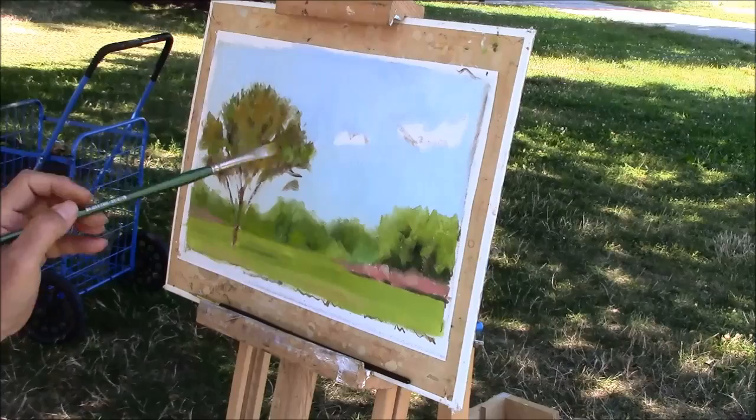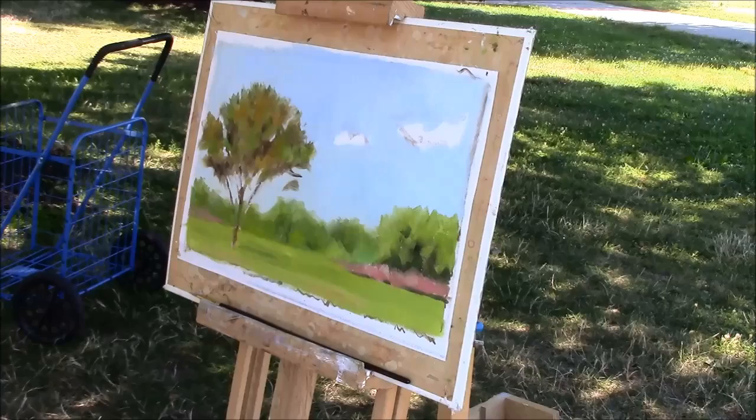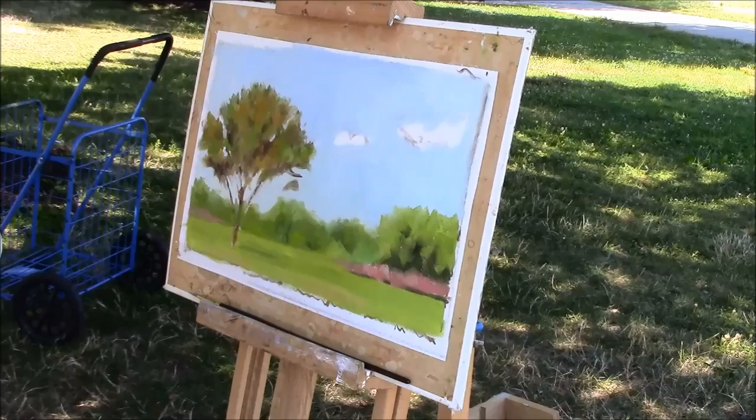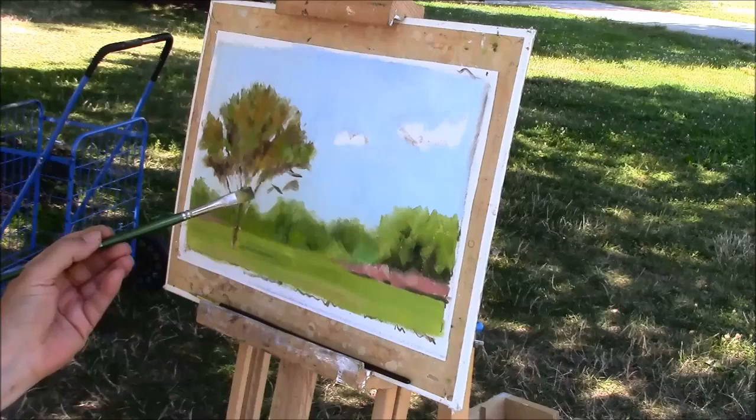The orange is actually complementing my blue. No matter how much I try to mess with it, it's not going to make any difference anymore, so I'm going to try to put in the branches. Leave it.